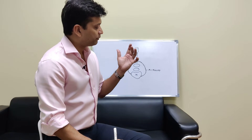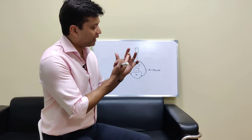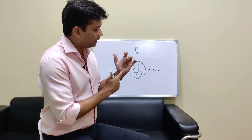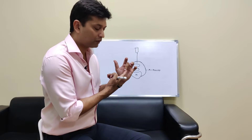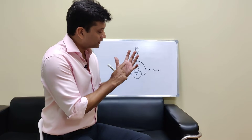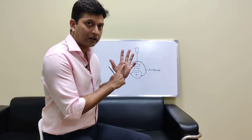In even later stages your finger may bend and you may have to use your other hand to extend it, and in the final stage even with your other hand you won't be able to extend it. That is the last stage and the diagnosis is very easy at that point. But in early stages, pain and a nodule here is quite classic.